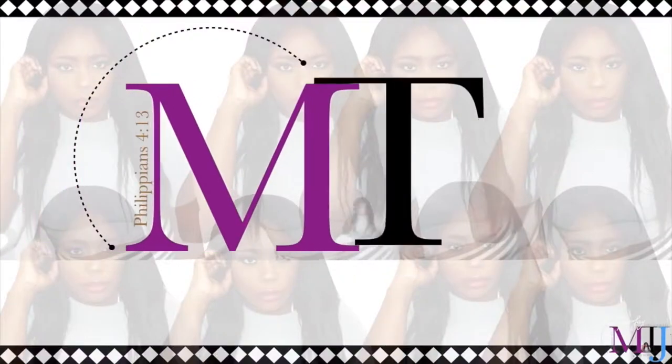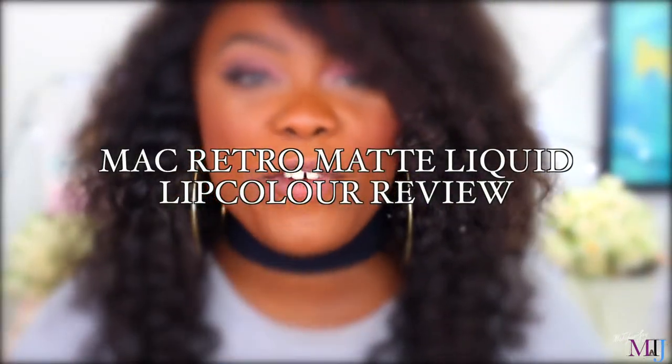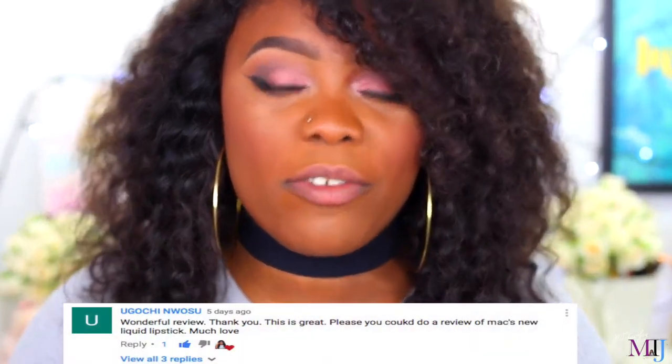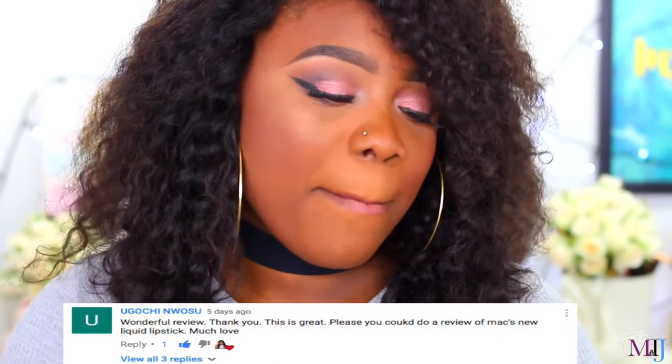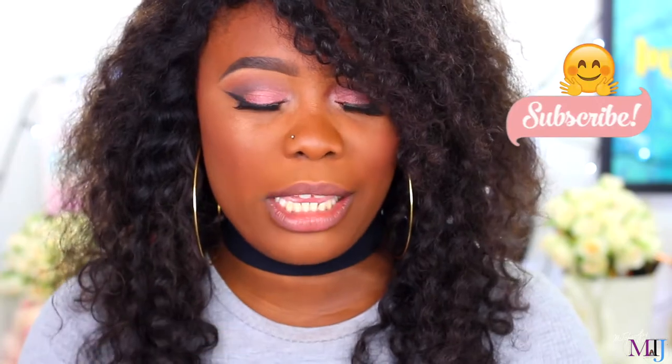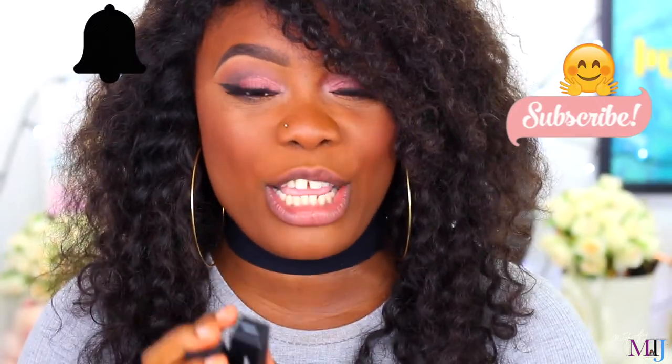Hey guys, welcome back to my channel! I hope you guys are doing fantastic. Thank you — I hope I'm saying your name right — for requesting this video. You're the one who requested that I do a review of the new MAC Retro Matte Liquid Lip Color, so I went ahead and got two shades just for you, and also for anyone else who's interested of course.